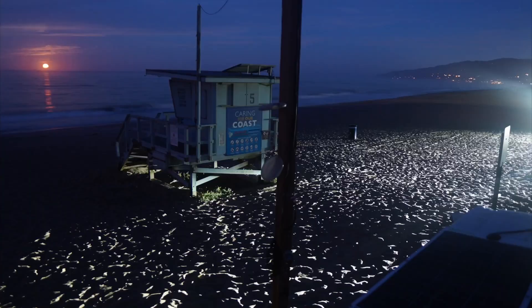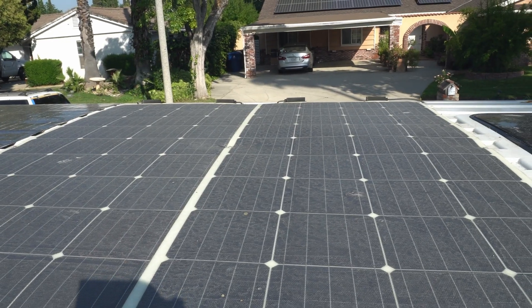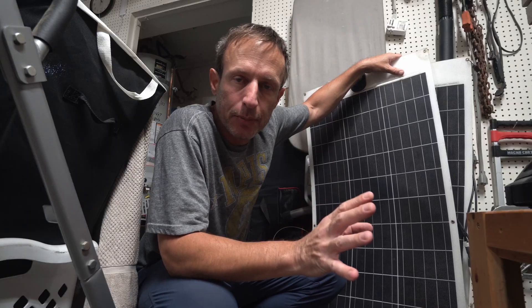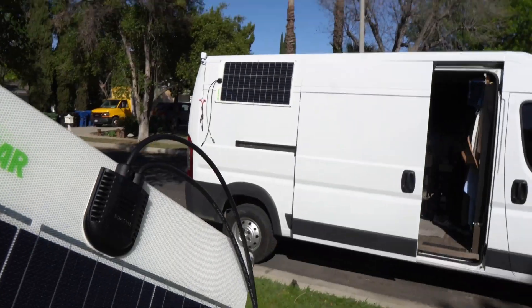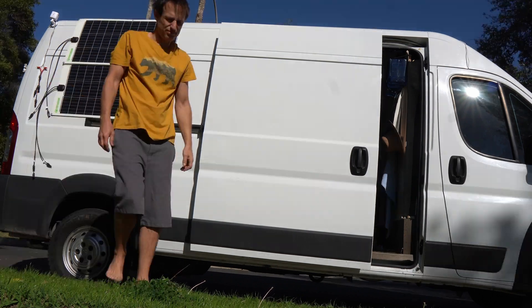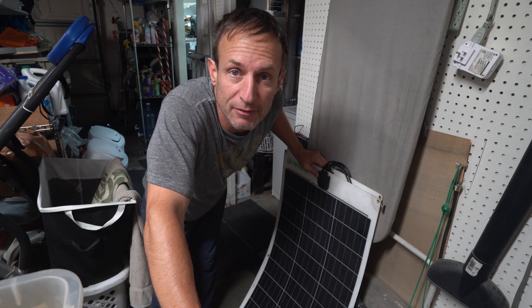Look how shabby this one is — it just fell apart completely. The only reason why these aren't working anymore is because I'm rough with them. The ones on my roof are fine — same kind of thin film, but I don't walk on them, they're untampered with. They're bolted down, they don't move, solidly in place. These stopped working because I have them loose and I'm constantly moving them around and dropping them. Don't drop them, don't move them around. That's why the ones on my roof haven't been damaged.